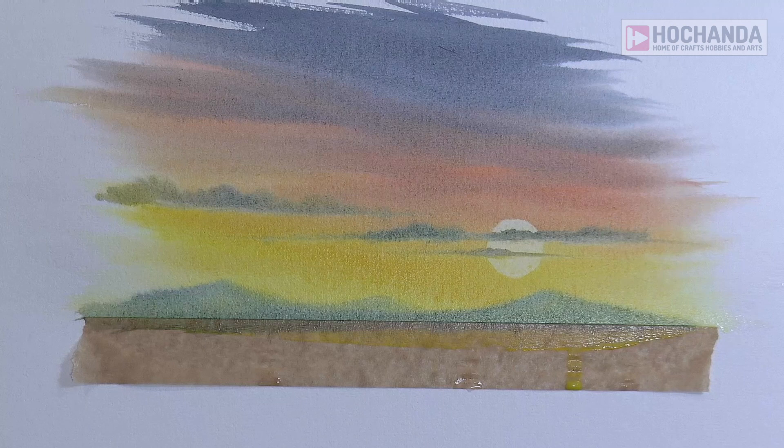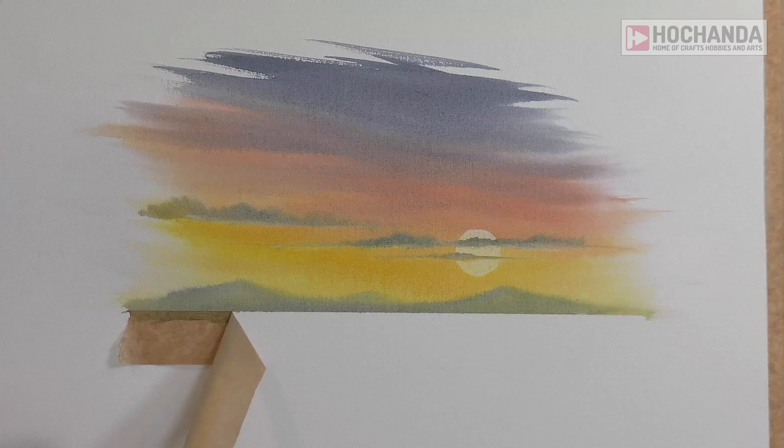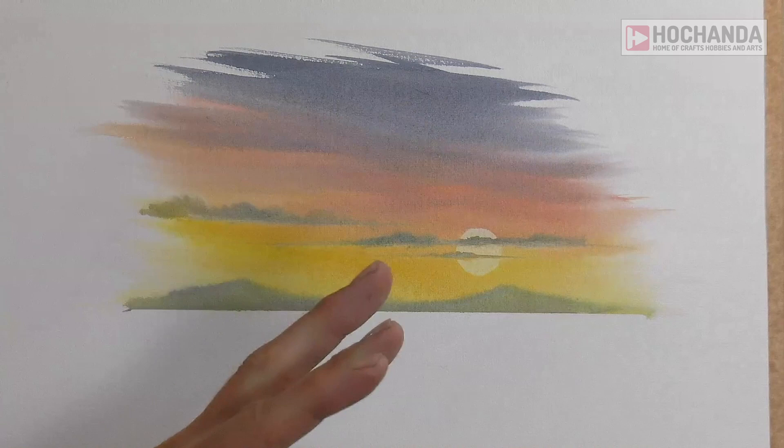Once it's nice and dry, very carefully take the tape off. If you pull it down away from those mountains, it'll reduce any risk of ripping. The hairdryer will actually heat up the adhesive as well, allowing the tape to be removed without too much mess. Look at that clean line. If you get a little bit of paint that creeps down the back of the tape, just remove the tape, lower it down and paint some more hills or mountains over the top.